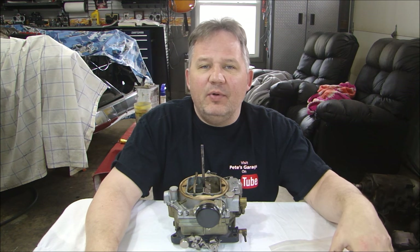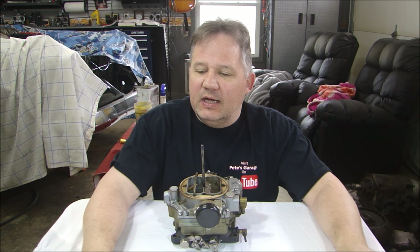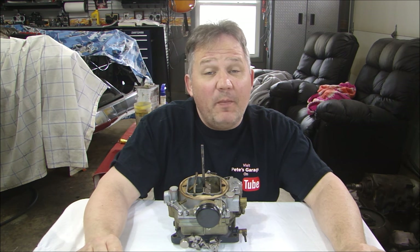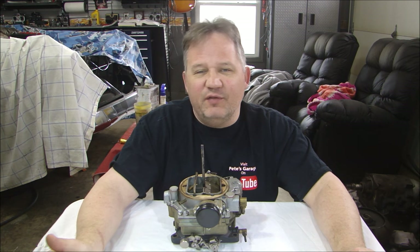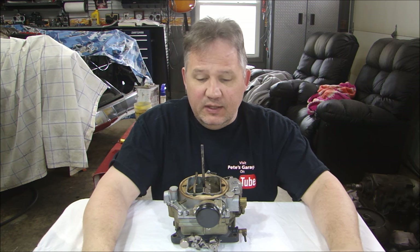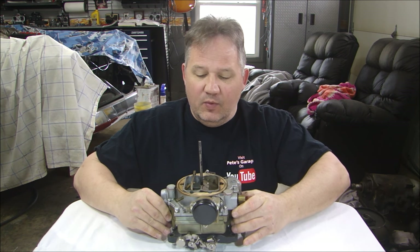First of all, work on a table that's clean. I like to put on a white sheet, some kind of cloth, because there are a lot of small parts that roll around. It's very frustrating when they fall off, go on the floor, and you can't find them. Work on a clean surface, preferably white — it makes it easy to see the parts — and work slow so you won't lose anything. That's number one.